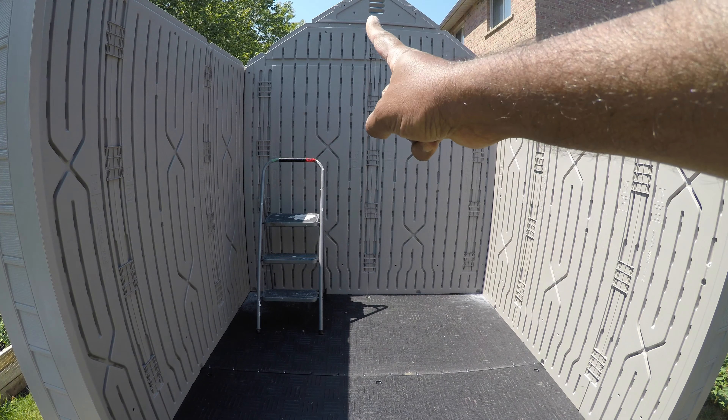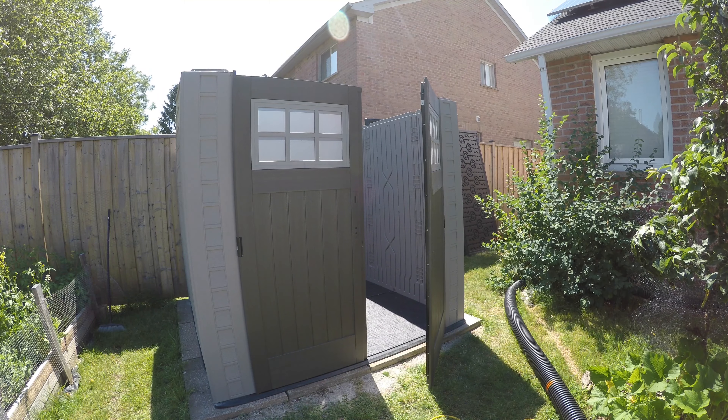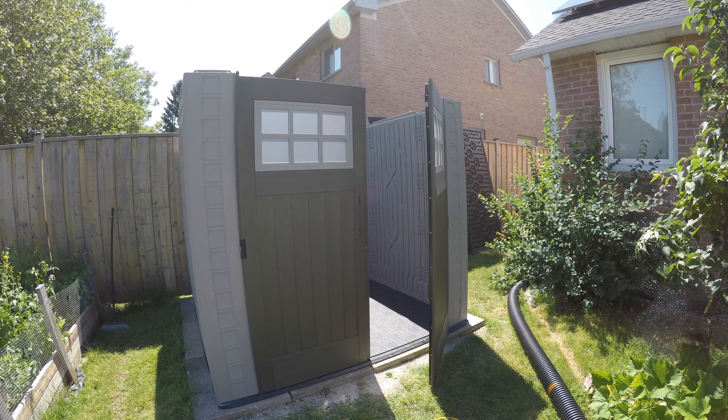The only part I needed help with is the triangular part at the very top — at that point you need a second person. The rest of the panels are named A, B, C, D and you just continue. That structure is completely done. For the top triangular part you need two ladders; somebody has to hold it from one side while you put the screws in. So far no issues — it went smoothly.